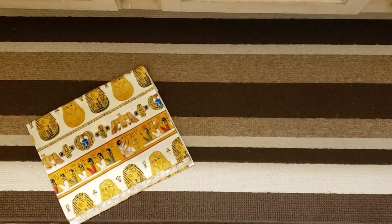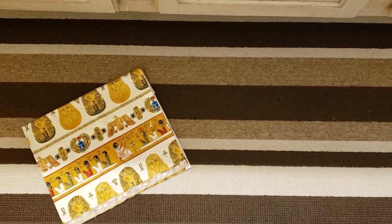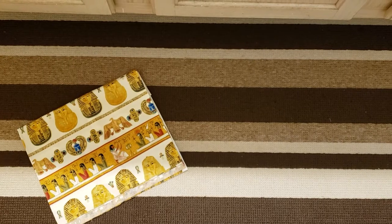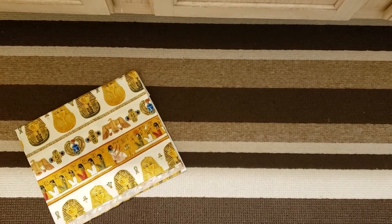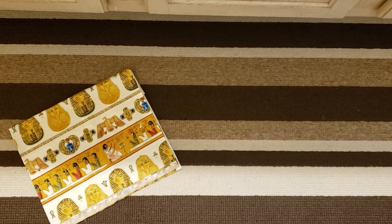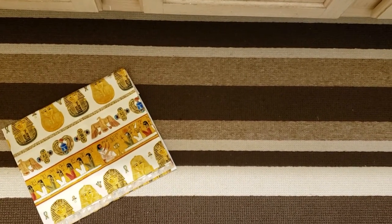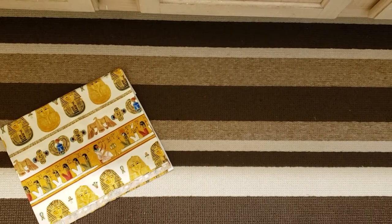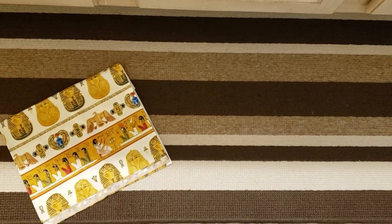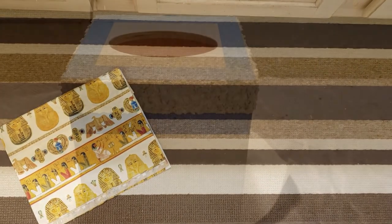So I finally decided how I'm going to decorate the tissue box covers. On the right hand side is my bathroom rug — it has the stripes and the different shades of brown. I think I'm going to paint one to match that so it can sit up on the counter. And then on the left is an Egyptian print fabric, and I think I'm going to Mod Podge that one on the other one.